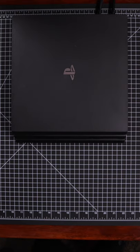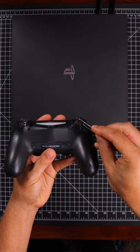Next grab a paper clip, and with the paper clip press and hold the button for 10 seconds. Now reconnect your controller with a USB cord.